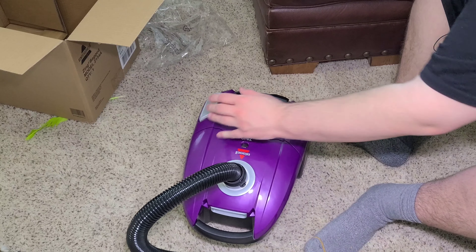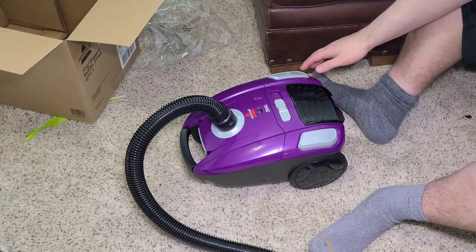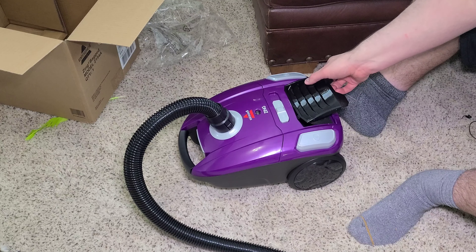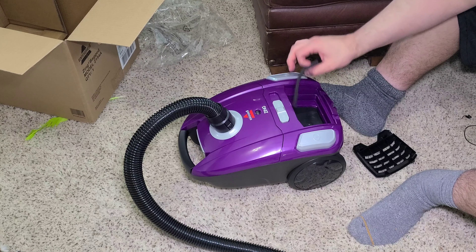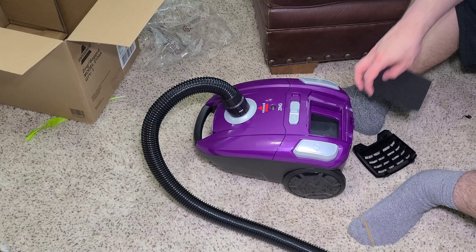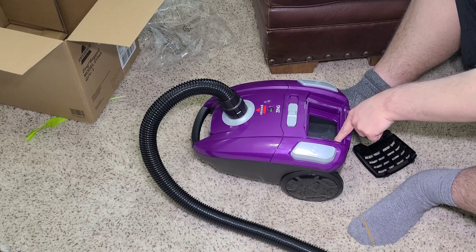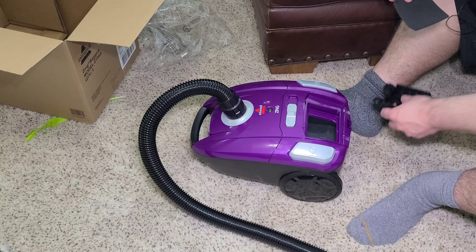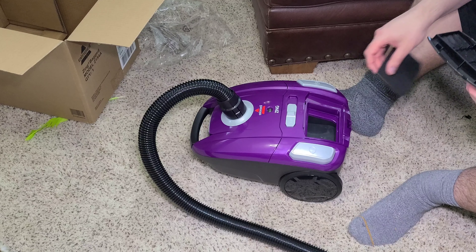So it does have suction control — electronic speed control, not just suction control at the handle. It also has a filter in here — it's just a foam filter. I wonder if they made a sealed post-motor filter for this. Let me know if there's a post-motor HEPA or allergen filter available for this machine.